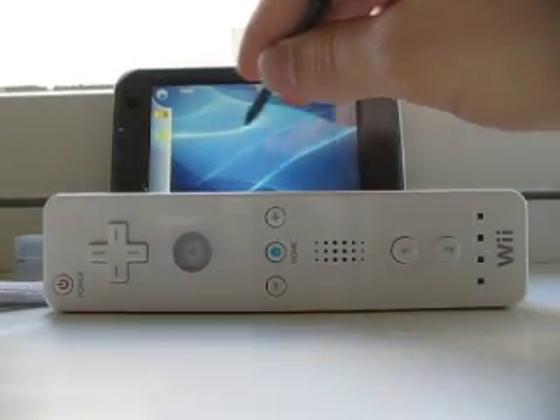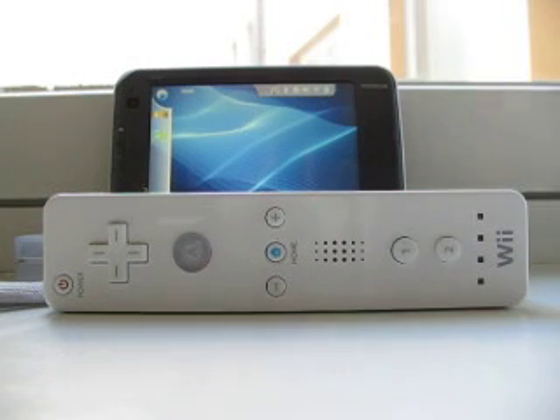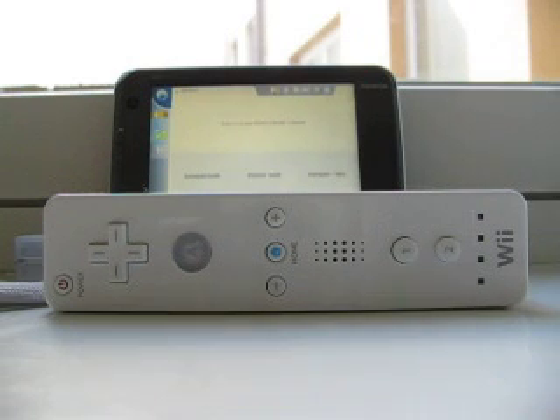Hello, I'm Urho Konttori and this is Wii Control for the Nokia NA10. What's that? It allows you to basically map your Wii remote to your Nokia NA10.